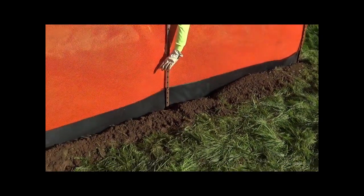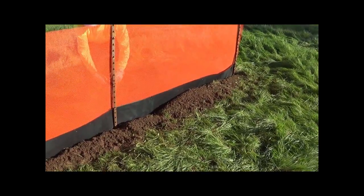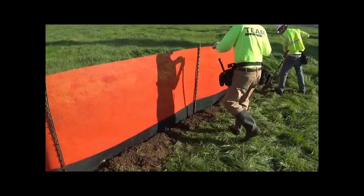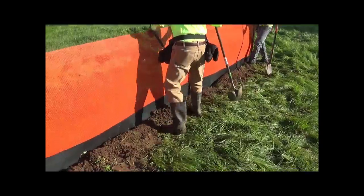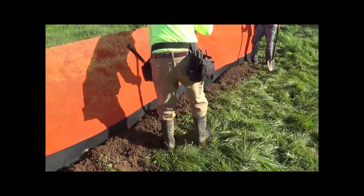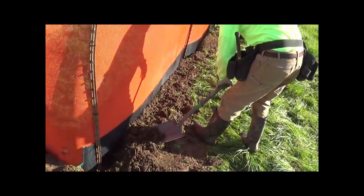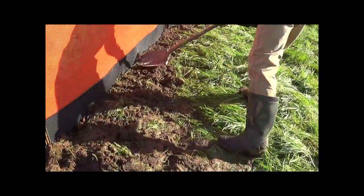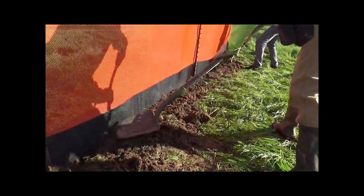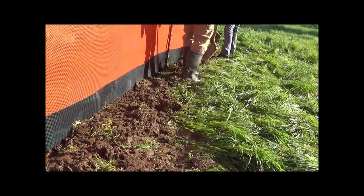You can see the sediment control barrier remains on this side. After the sediment control barrier and the fence have been installed, it's time to backfill — push the spoils back into the trench and bring it back up to grade level. This should leave eight to nine inches of sediment control barrier above grade.